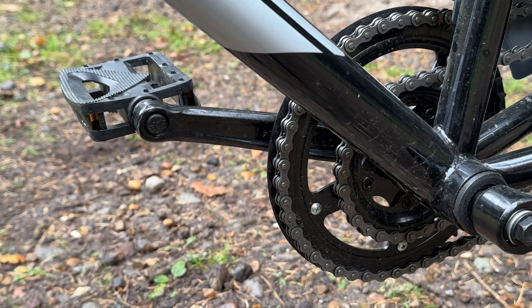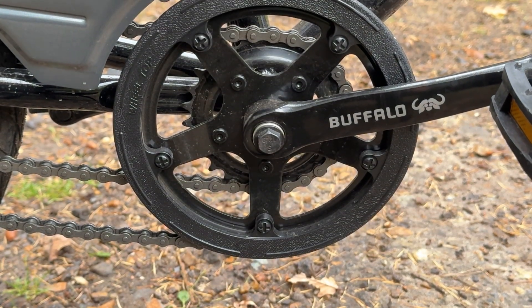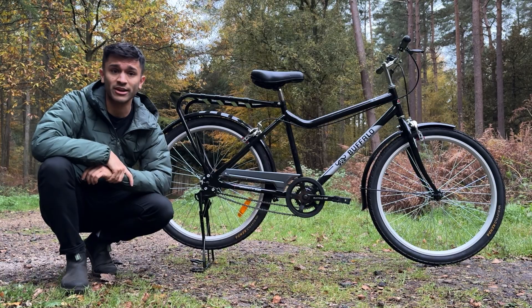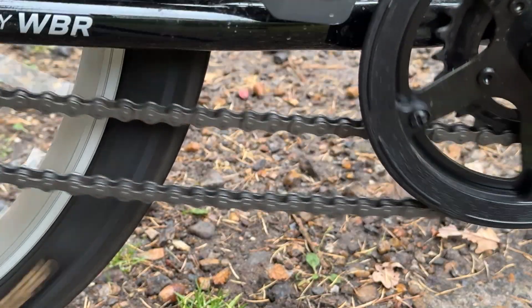At the front, it's business as usual. You have a chainset with two chain rings, each a different size. It's these two sizes that enable the bike to have two different gears. The larger 45-tooth chain ring is great for cruising, while the smaller 27-tooth chain ring is great for climbing.